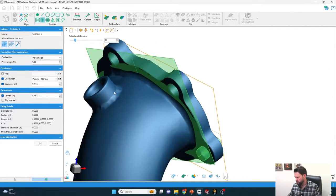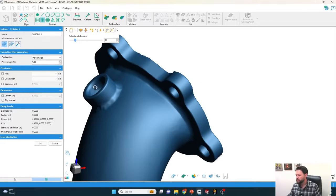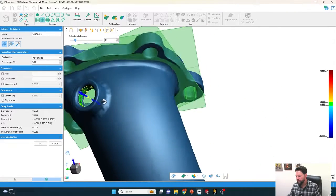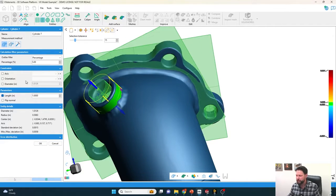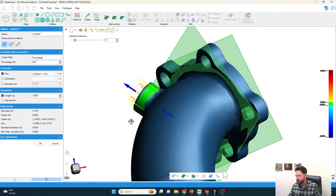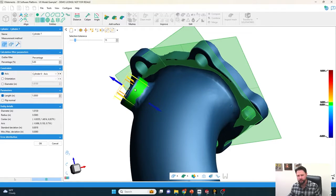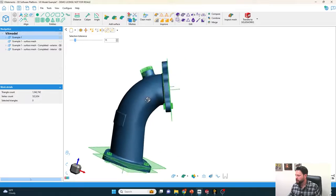I can also pull the inner and outer circles. I'll uncheck length, diameter, and orientation and pull a new cylinder off of that center area. I make sure the length is a bit longer so it pulls all the way through the part. Then when I put another cylinder on the outside, I can fix the axis to be concentric with Cylinder 6. I can adjust the length to pull it down to the right height.